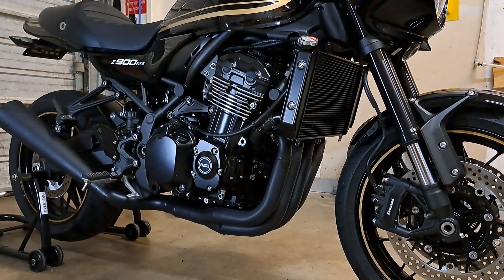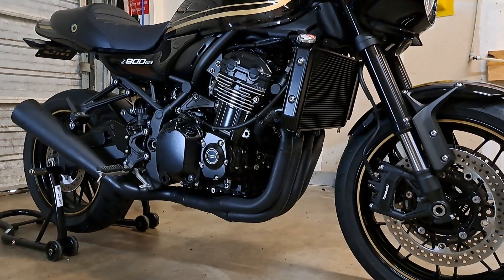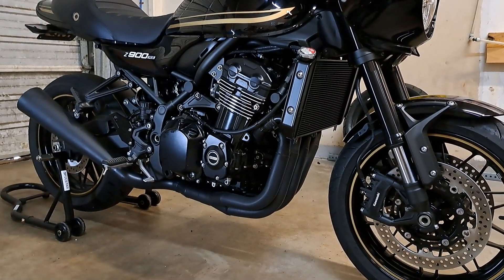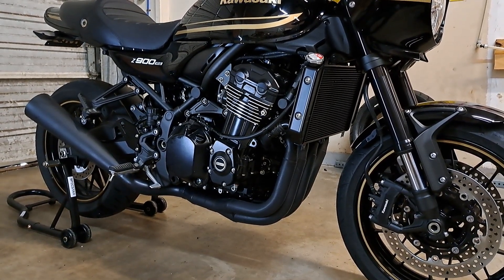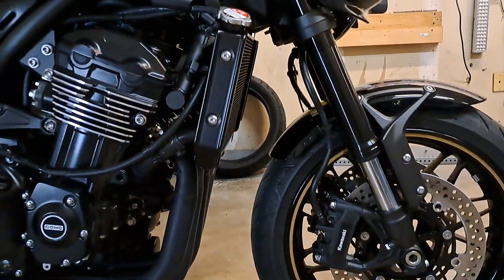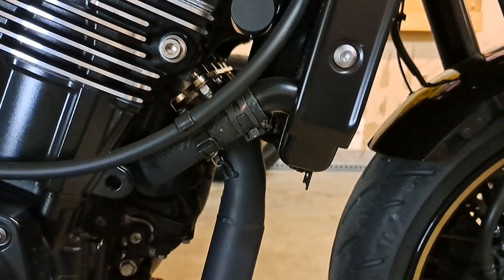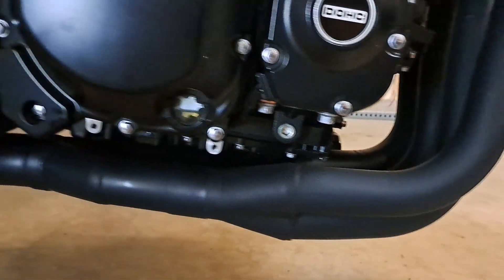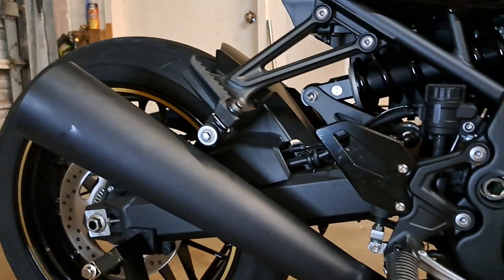Let's get into this exhaust. Take a look at it. And fellas, Kawasaki — what were you thinking on a cafe with all the rest of the black accents? You couldn't have run a blacked-out exhaust? Shame. Brock's picked up the slack, and boy, did they improve upon it because it looks so good. Bit of a stepped design coming out of the head pipe — it is a four into two into one going into that megaphone exhaust silencer. It looks so good.